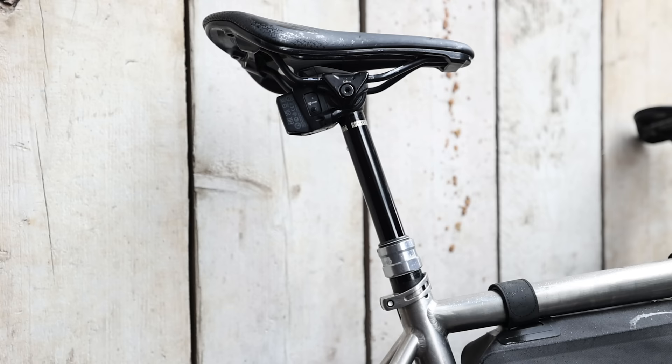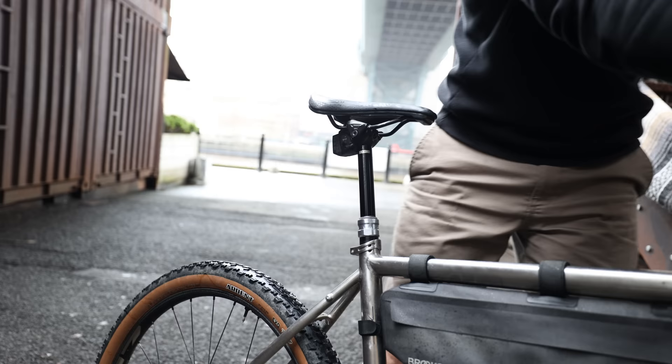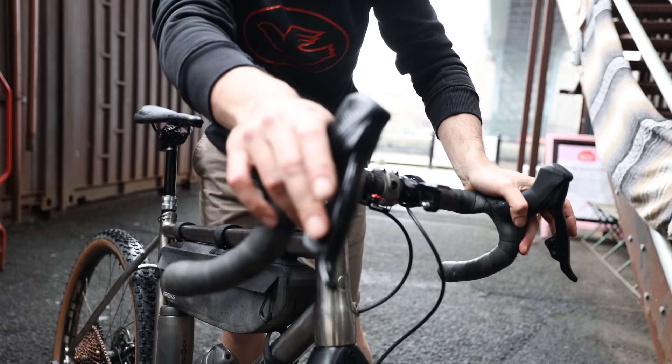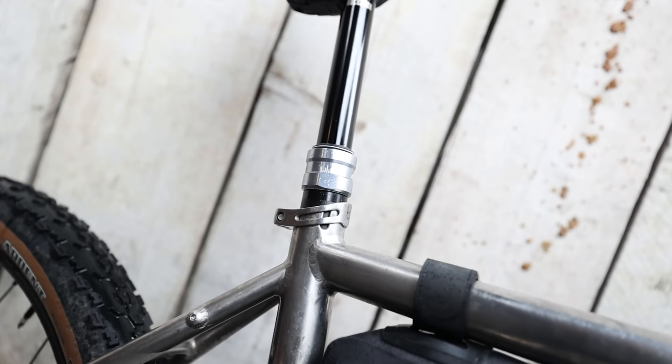Wireless dropper seatpost. I know it's controversial but I really enjoy mine on my gravel bike. I've got it set up fairly aggressively, but if it gets a bit steep on downhills or technical sections I can just drop it down. I'm also using it on my road bike — there's a six kilometer downhill where I just drop the post and it's almost like the illegal super tuck but on the saddle, so it's legal. Wireless is better because you don't have to cable anything through; it just pops in, pops out, works on all my bikes.